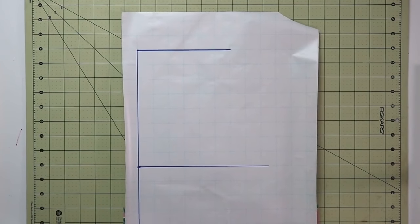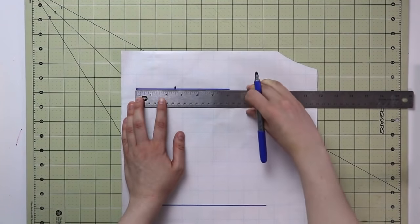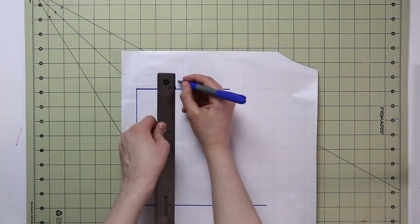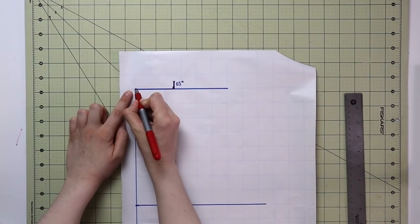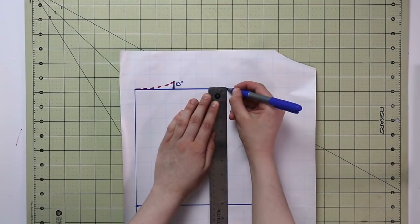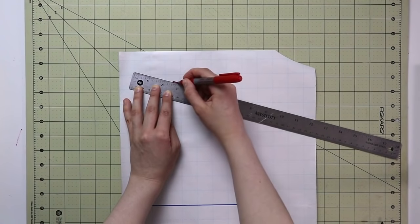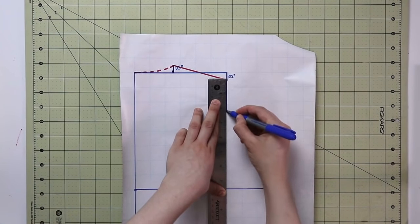Let's look at the top of the pattern. For the neckline, take your neck circumference divided by six and mark that at the top — for me that's approximately two and a half inches. We divide by six because the neck is almost like a circle and we're using the radius. From that point, take half an inch up and draw a dashed curved line for your back neckline. Then from the shoulder point, drop half an inch and connect the two points to create your new shoulder line.